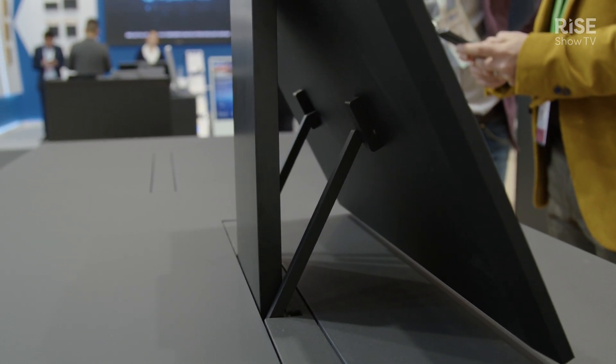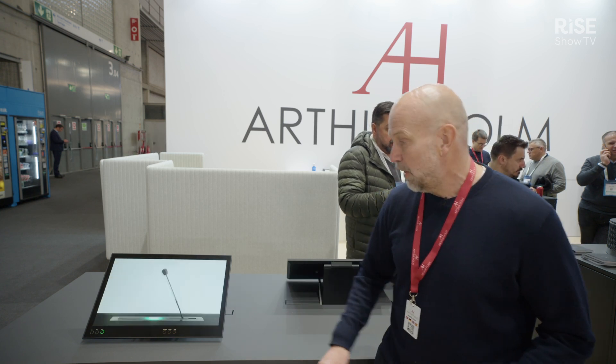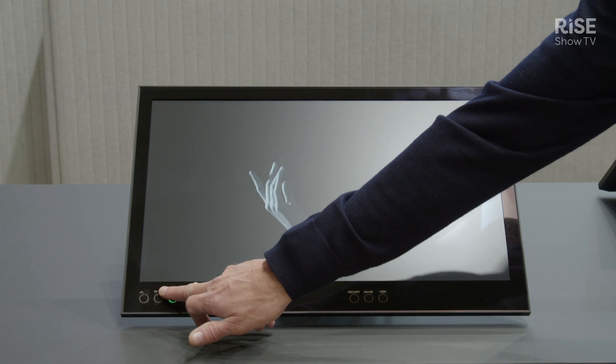On top of that, it's a full HD monitor, as you know from us, with a long lifespan. It also gives you the possibility of having interfaces on the glass itself, like the one for the adjustments of the monitor.